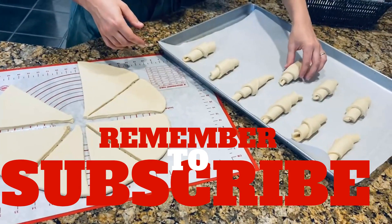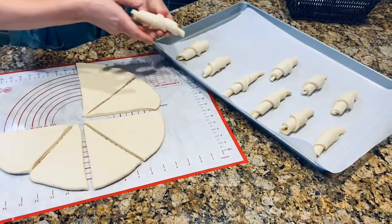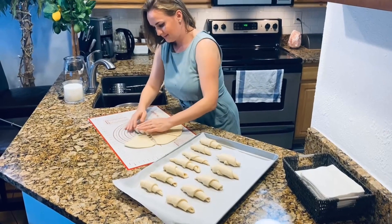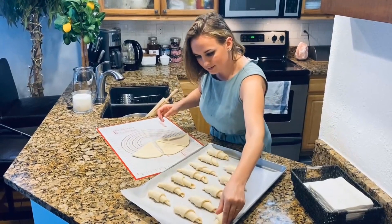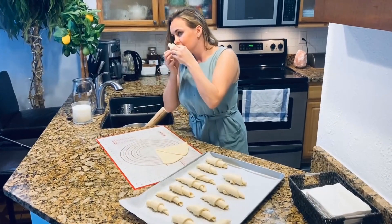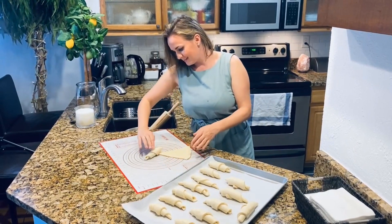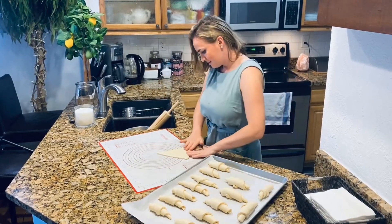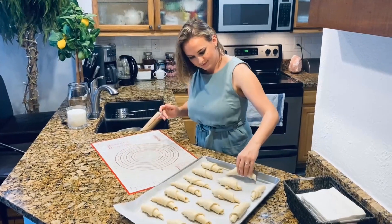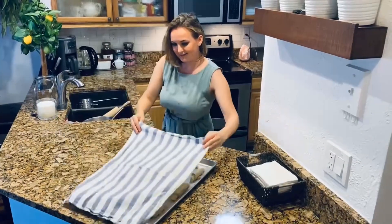Now we'll form our croissants on parchment paper. You know how much I love my parchment! When done, place each one on the parchment. You can definitely get creative — put something inside, combine seeds or flavorings into the dough. I'm just showing how to create that beautiful base and go with the flow, but sometimes I like a simple croissant.